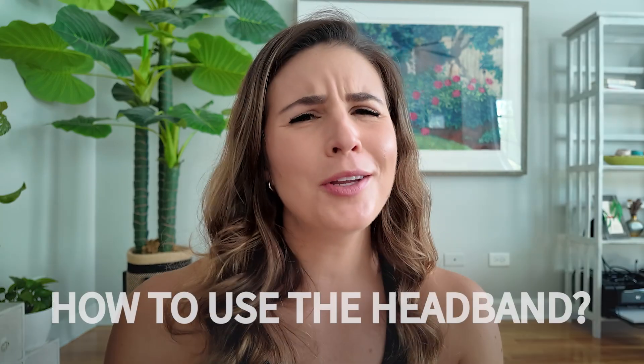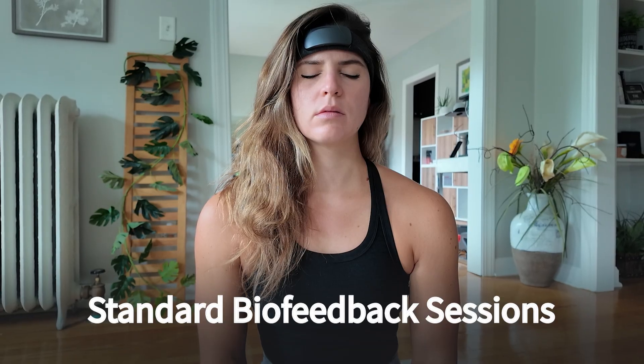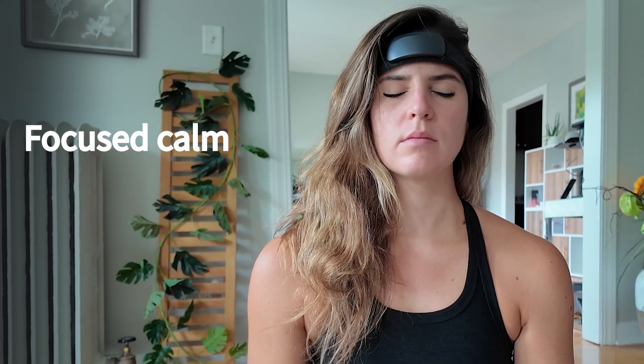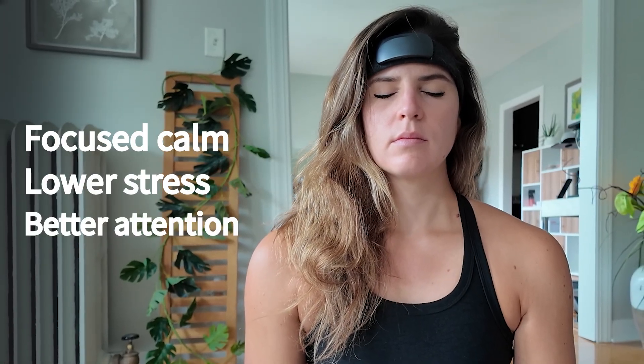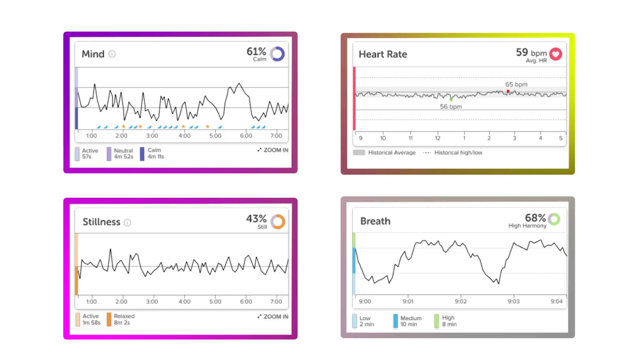So how can you actually use the headband? There are a few cool ways it syncs with the app for different types of real-time training with measurable feedback. There are standard eyes-closed biofeedback sessions — your mind, heart, body, and breath sessions guided by the EEG system. The soundscape responds to how your brain is functioning, providing real-time feedback so you can refocus. The goal of these programs is improved focus, calm, lower stress, and better attention overall. At the end of each practice you get a calm percent score, a stillness score, and a heart and breath summary.